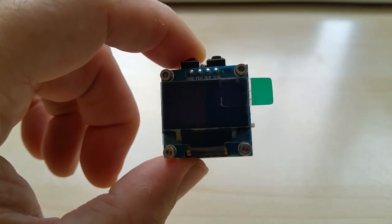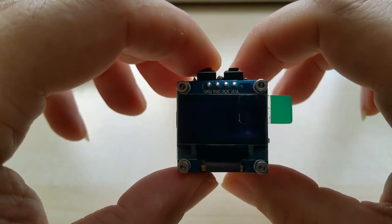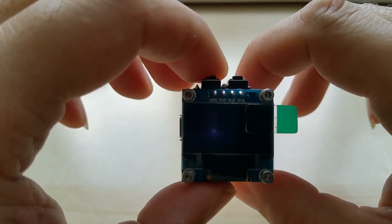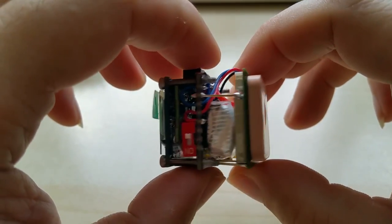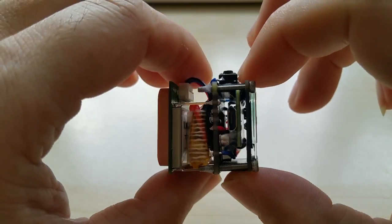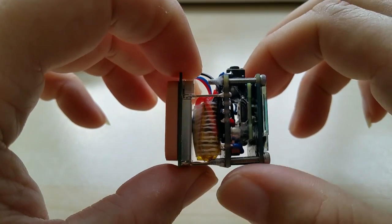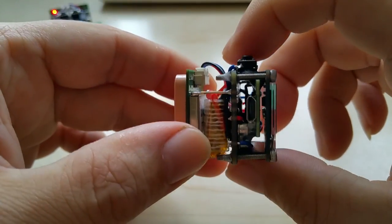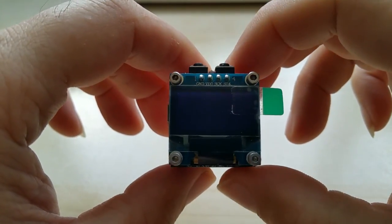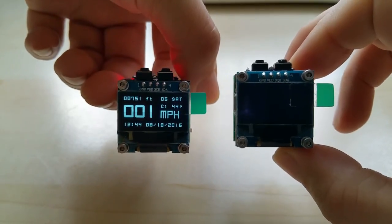Hello YouTube, another short video. This is the current version of my GPS cube. I did the mounting a little different — it looks neater, I think. This one is ready to go, and what is better than one cube? Two cubes.